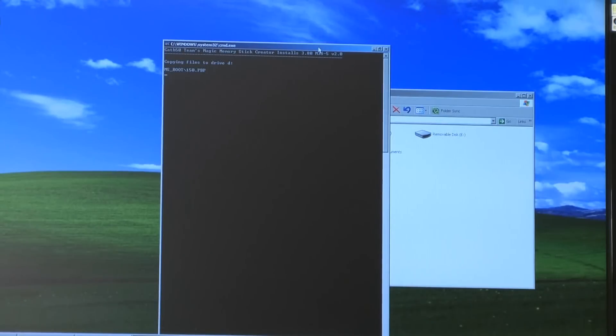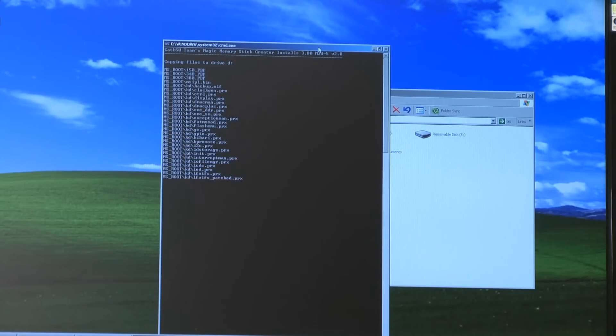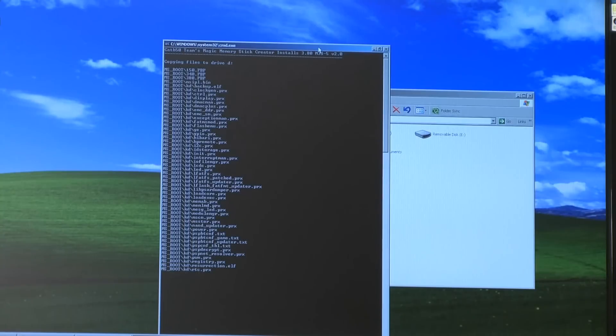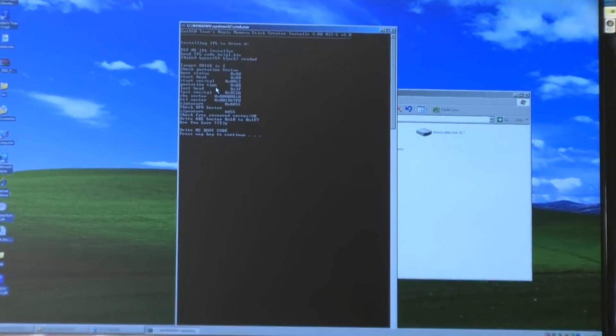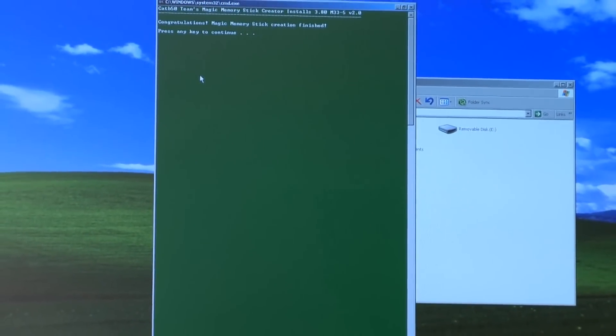Now let's copy in the files. Now it's done — press enter. It will say installing IPL on drive, whatever your drive was. Just press Y and press enter, push enter again. Congratulations, you have just finished making a magic memory stick.